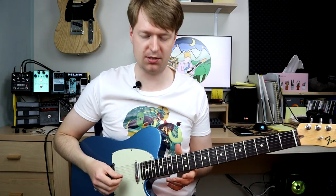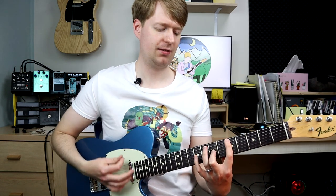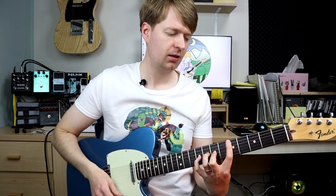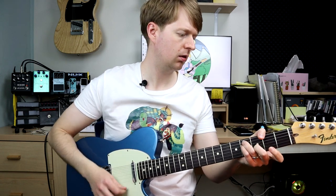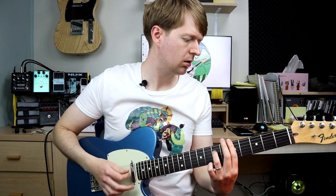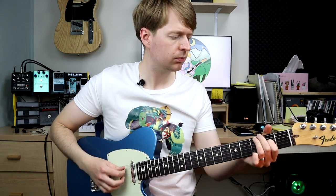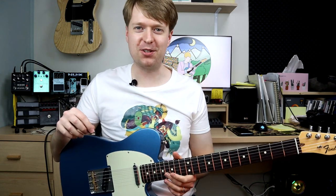Hey there, Steve here. Hope you're doing well. Today I'm going to teach you a bunch of chords and some chord progressions in D, A, E, A, C-sharp, E tuning, which sounds like this. Lovely sound of tuning, right?